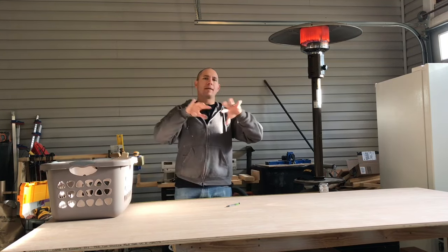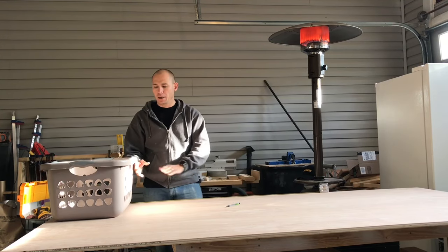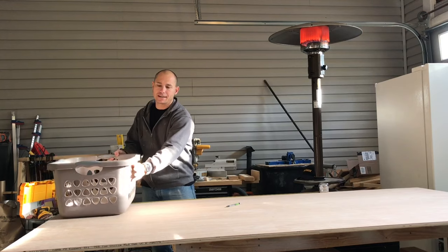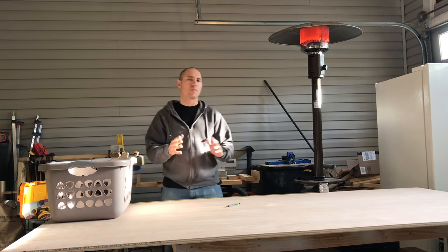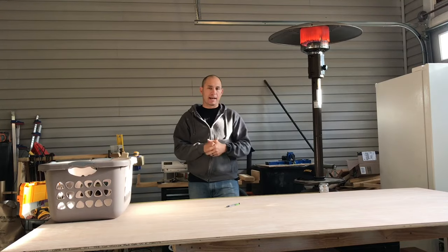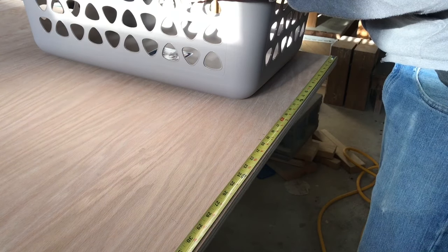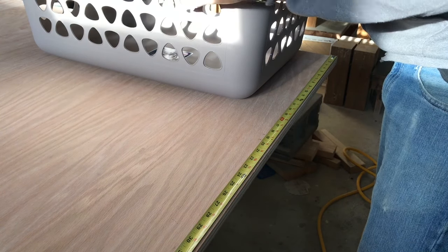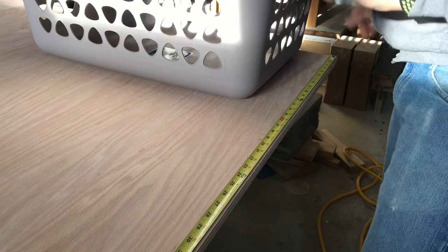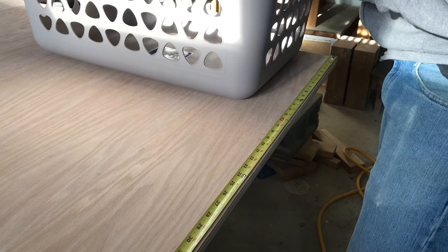I'm going to build a frame out of this plywood and then use some two-by material that will screw to the sides that the baskets will slide in on. Then it's all going to be stained ebony — I believe that's what the customer wants. I'm laying it out now. I know that the basket is 18 and a half inches wide. I've measured it already. They've already bought all their baskets so they know what they wanted.